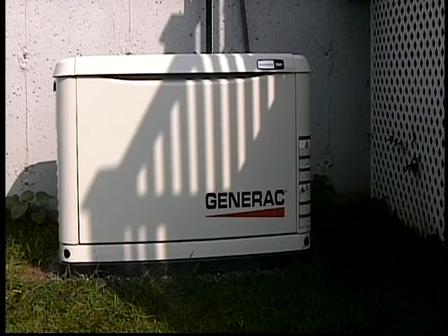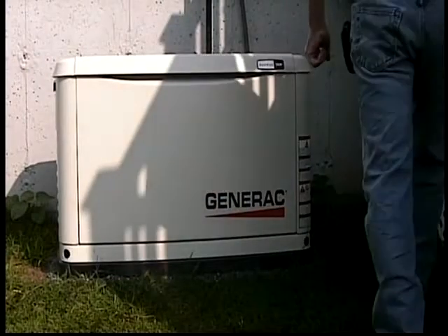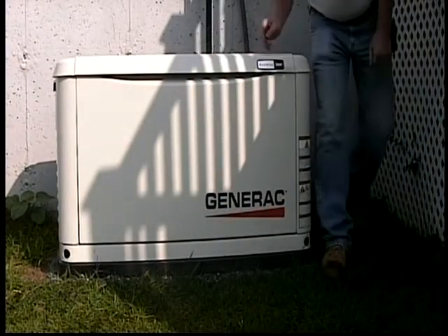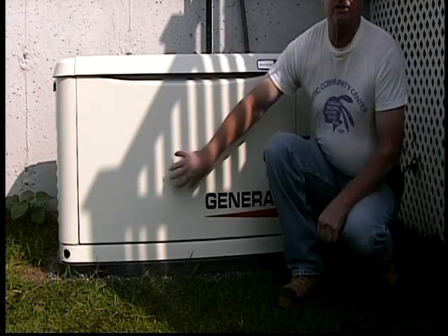A red light could mean that somebody just pushed the button for the off position. This cabinet is an aluminum cabinet — they also come in steel.